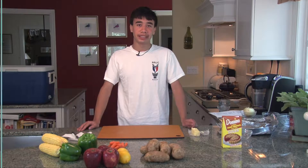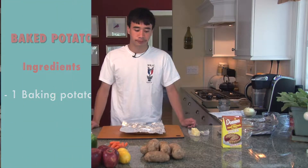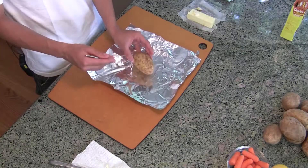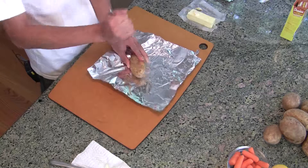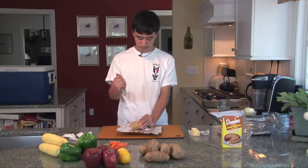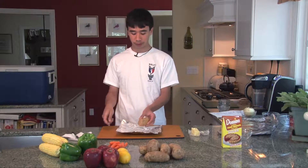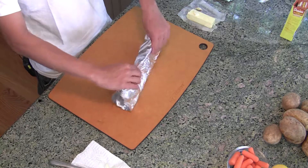Now we're going to work on baking a potato. First we're going to grab a piece of aluminum foil, smaller than the corn on the cob. Then we're going to grab a potato and either a fork or a pocket knife — today I'll use a fork. We're going to puncture this potato in several spots all the way around. Now that it's punctured, you're going to wrap it in the same way you wrapped the corn, putting it right in the center and folding over the top kind of like a tent.